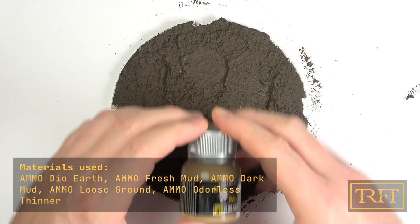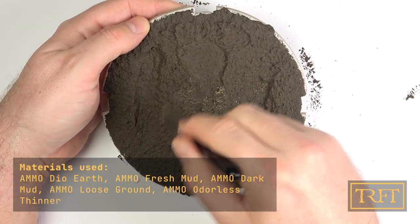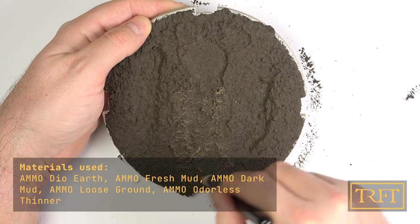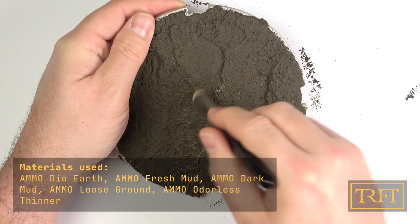24 hours later, the mud was completely dry and rock hard and it was time to add some tonal variation. My first step was to apply a light dry brush using Earth by Ammo. To be honest, in retrospect, I think I would recommend skipping this as the effect was negligible in the end — but up to you.